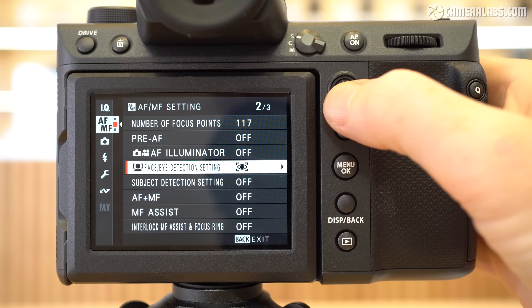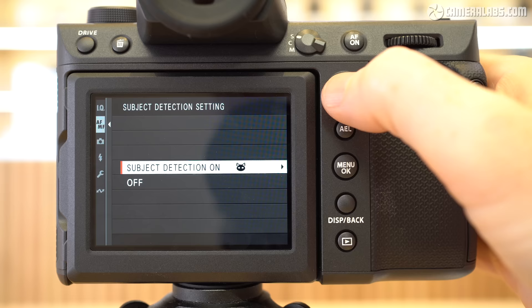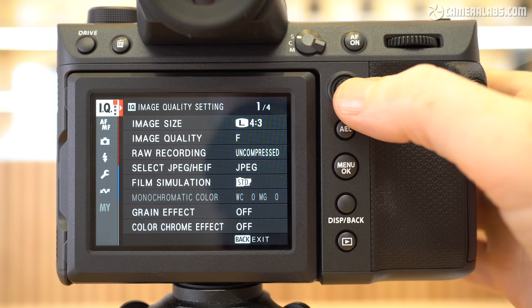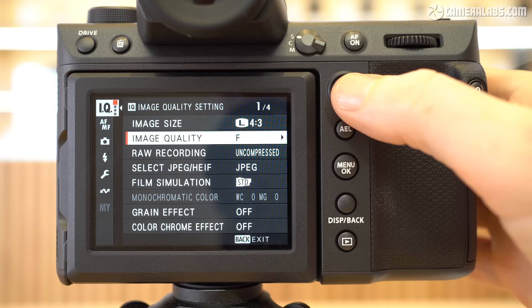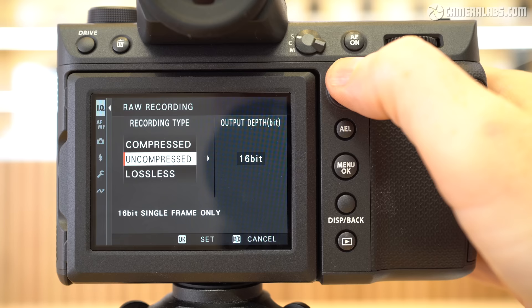There's a separate menu for human face and eye detection, while other subject types are in a second menu — recognising animals, birds, cars, bikes, planes and trains. Enabling one subject type disables the human option and vice versa, which feels like something all subject types should share a single menu for. From the quality menus, you can choose a variety of image sizes and aspect ratios, with the highest quality 4:3 shape at 102MP delivering files with 11648x8736 pixels — roughly 50% greater linear resolution than a 50MP sensor. You can shoot JPEG, 10-bit HEIF, or RAW files in lossless, compressed or uncompressed formats in 14 or 16 bits.